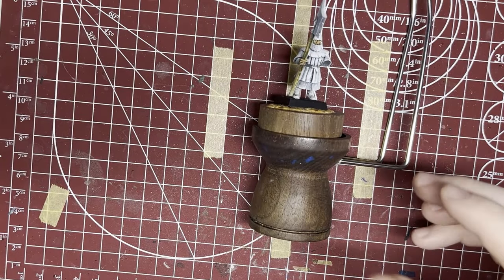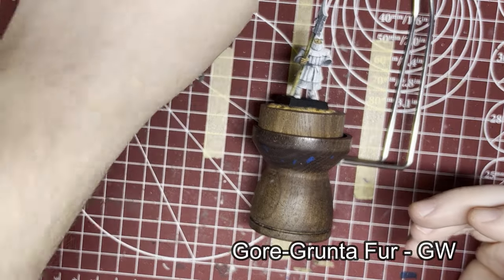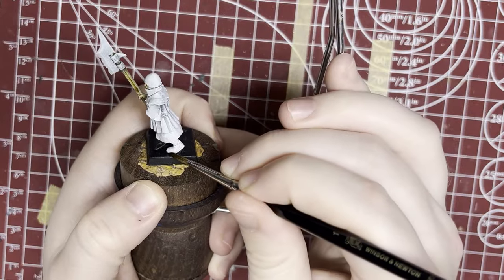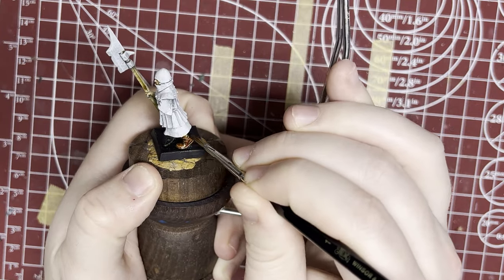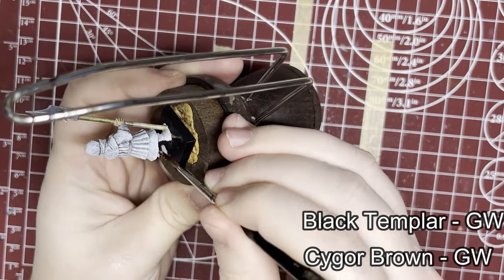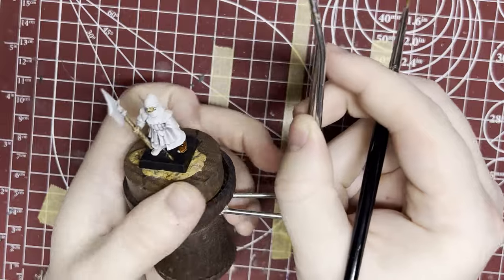Moving on to the boots, we're going to stick with the contrast paints for quickness. I'm going to use some Gorgon Brute Fur — it's going to give us a nice reddish brown for the shoes. Again, there are a lot of different colors here; if you're doing a whole unit of these, I recommend using a few different ones. Cygor Brown is really good. Dark Templar Black — your browns, your blacks, your beige colors all work pretty well for boots.